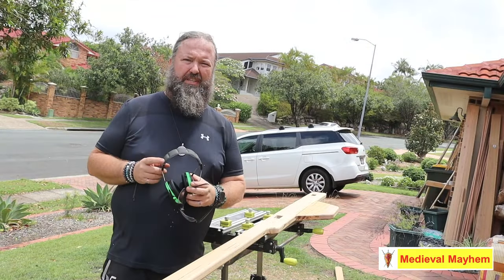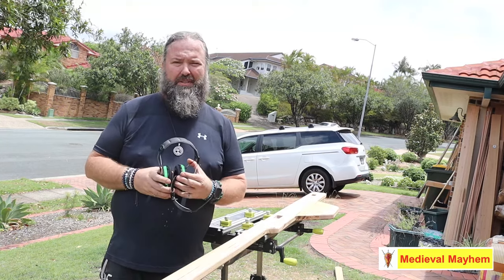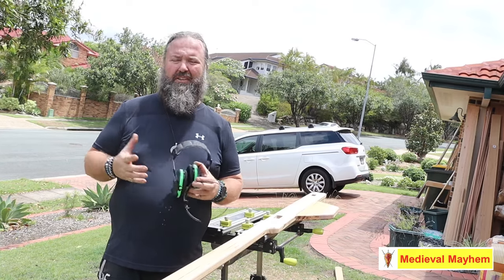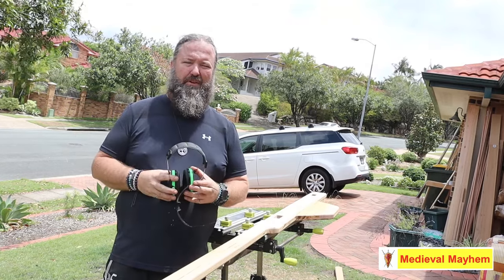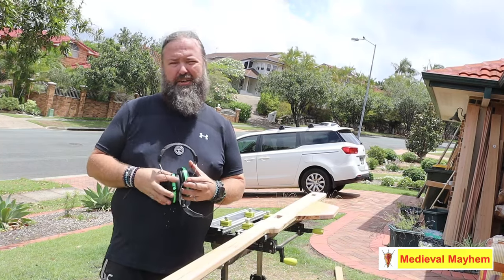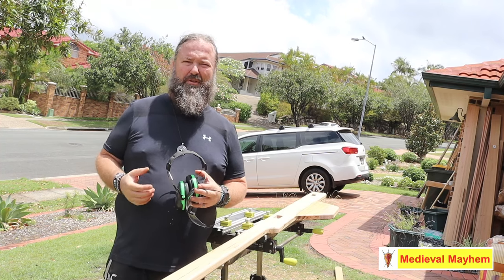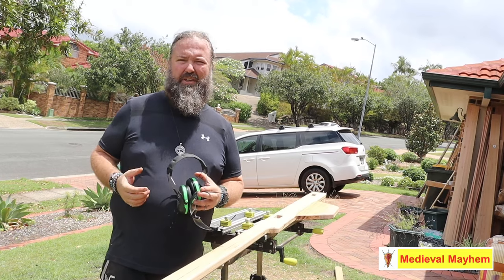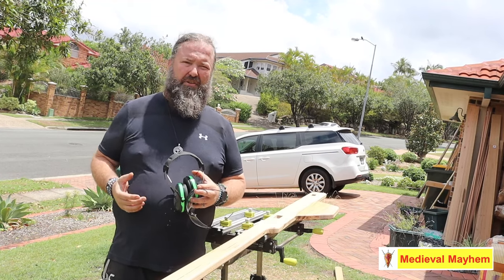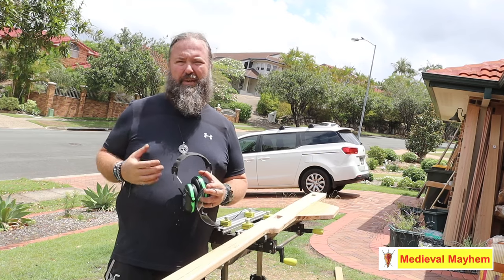For a project like this the tools I'm going to use are power tools — yes, I'm very well aware they didn't have power tools in the medieval period. I'm a disabled single dad of three kids, two of whom are teens, so my time is quite limited. Pretty much all of you following this project are going to use power tools as well, so I might as well do it that way. This isn't a historical project trying to recreate the past — what I'm trying to do is create something with the correct aesthetic for a medieval or reenactment event that I can use on a campsite to create ambience and immersion.